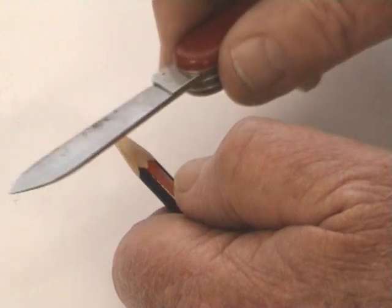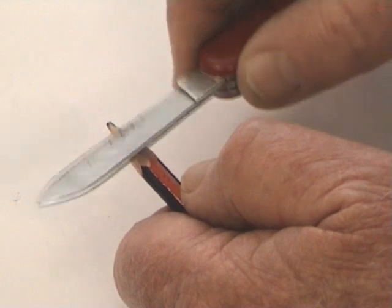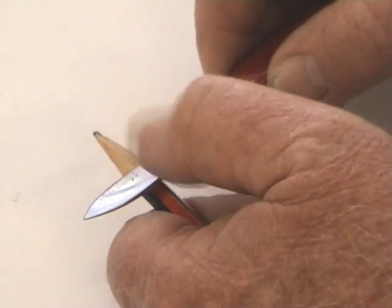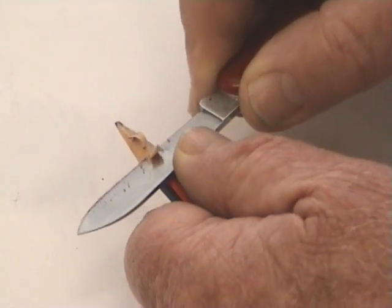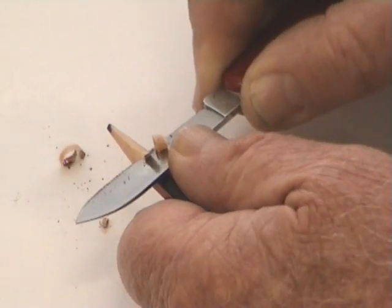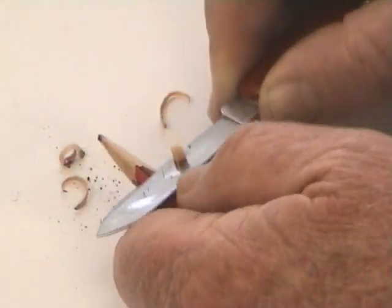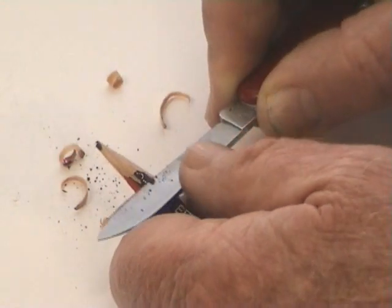This hand is only just guiding it. I'm sharpening it by actually using the pushing action of my thumb. I take that and push, and I have very positive control over the pencil. There's no way that any damage can be done to myself or to the pencil.